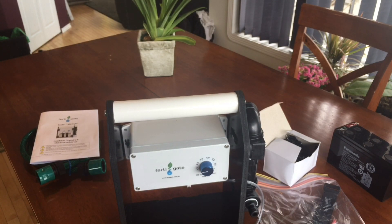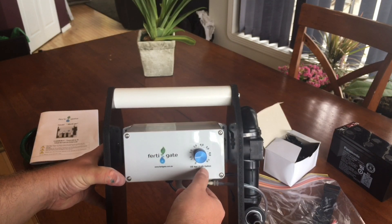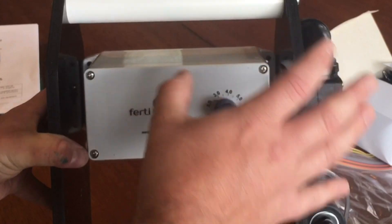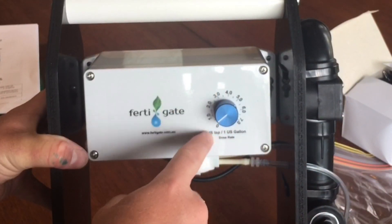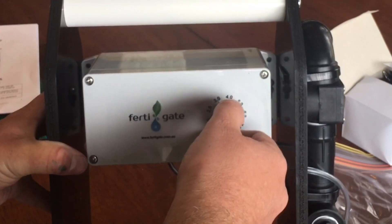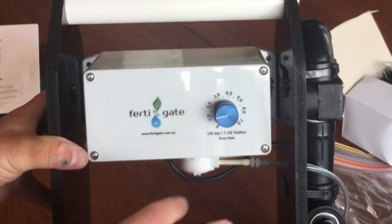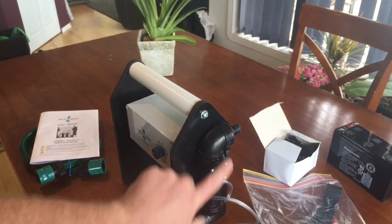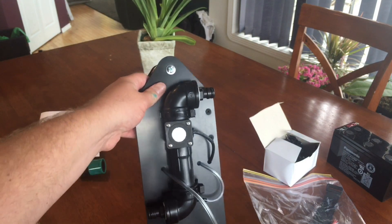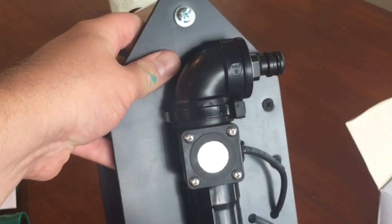The controls are here, so you set it to teaspoons per gallon. It's not just a fixed flow thing - it actually knows how much water is going through and adjusts the dosage accordingly. So if you have the hose on full blast and you have it set at one teaspoon per gallon, it's going to drain that pretty quickly. This unit over here is the flow-sensing mixing module, which lets the unit know how much water is going through and adjusts the flow accordingly.